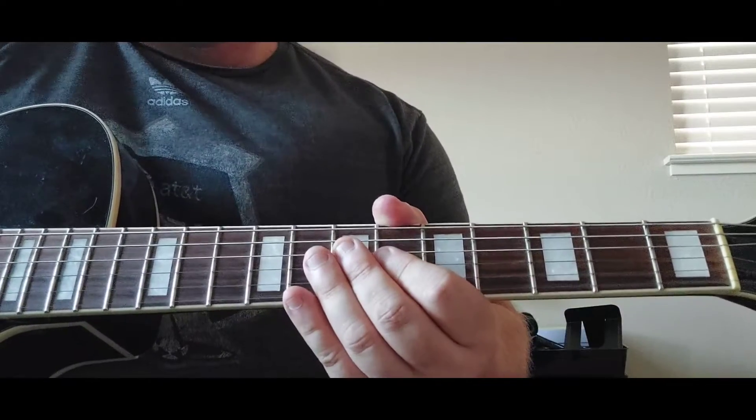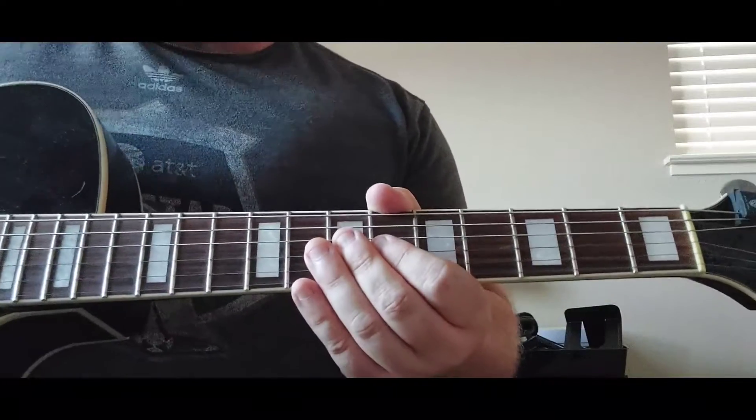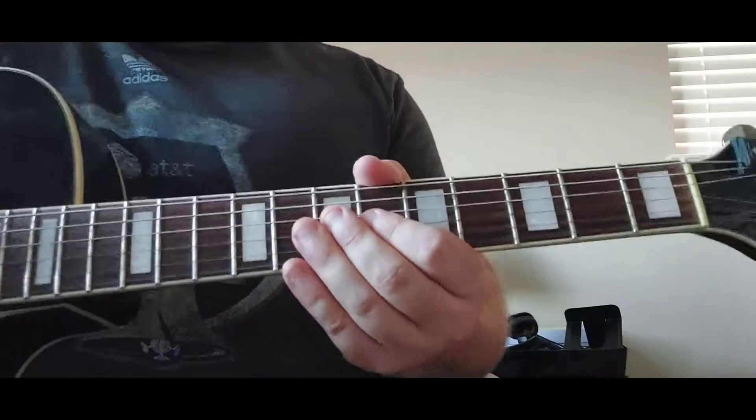Enjoy this day. Have an awesome day and an awesome week. Hope to do some more guitar videos for you soon. Thanks again. Jungle Love — now if this one don't move you on the dance floor, you're not alive. So here it is.